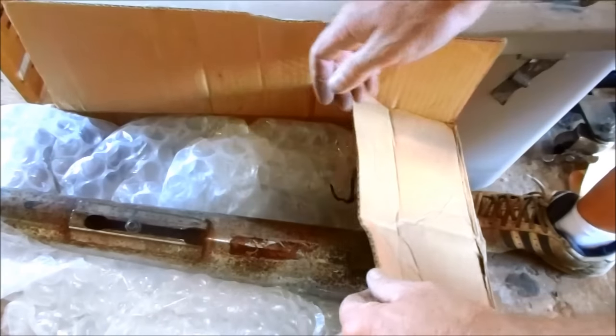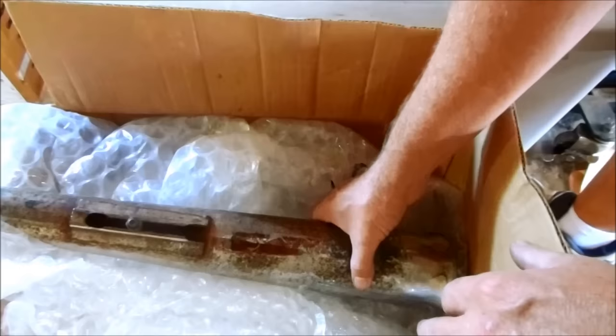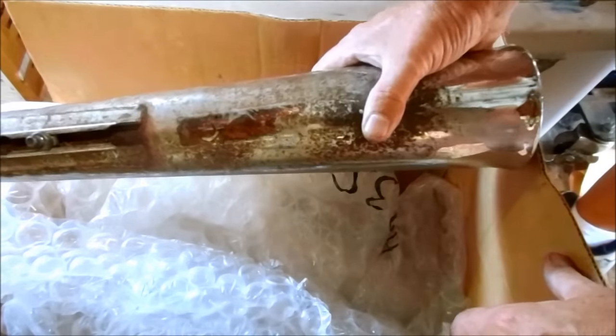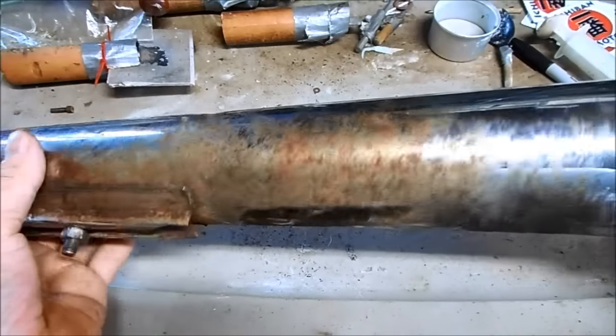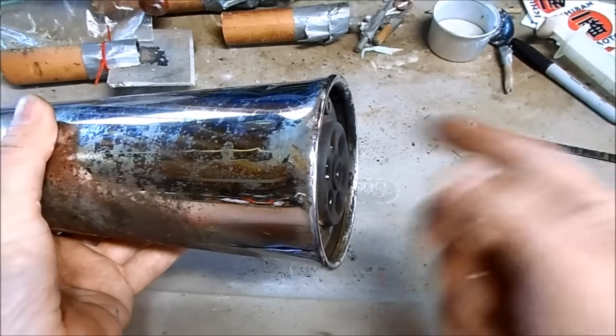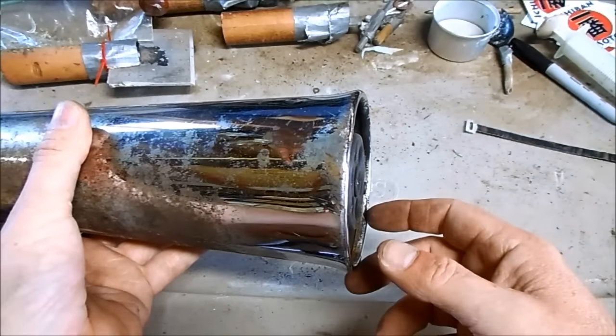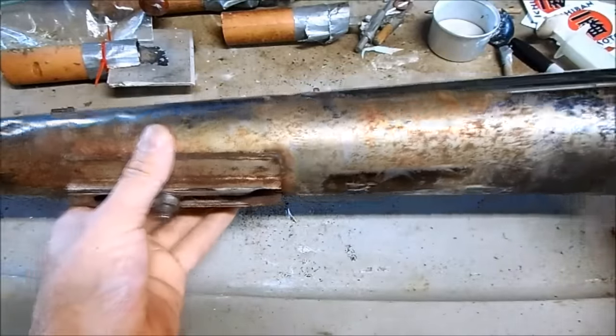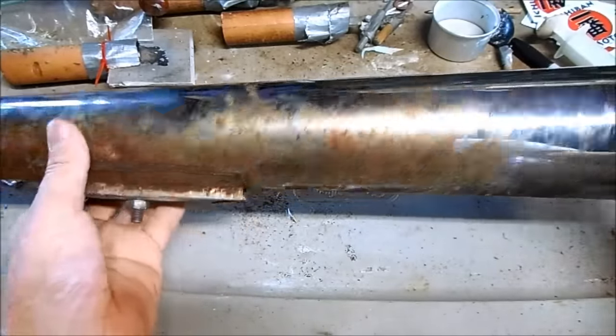I received a box today from Rakesh Rajendran. He sent me his Dunstall muffler off of his Royal Enfield. The silencer is in pretty good shape, it's just been getting very loud — it probably blew the fiberglass out of the end of the muffler. So today I'm going to show you how to rebuild and repack a muffler baffle.